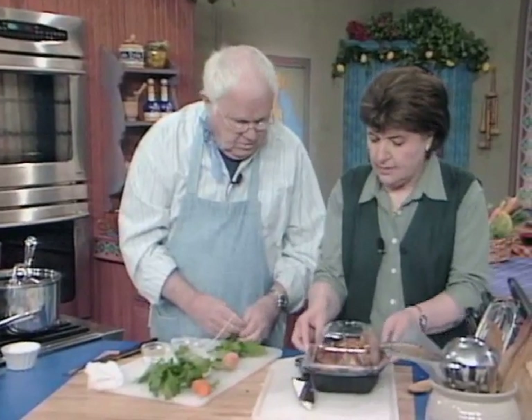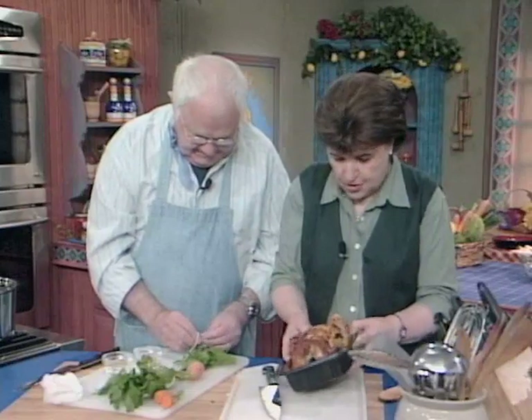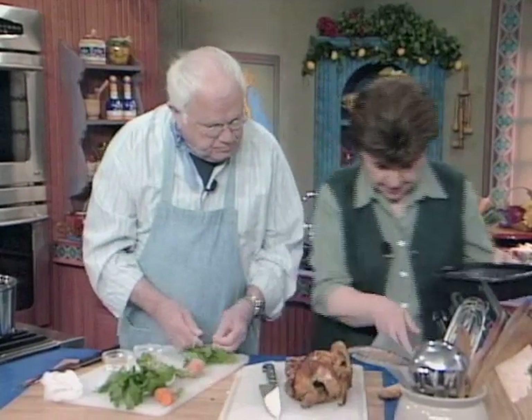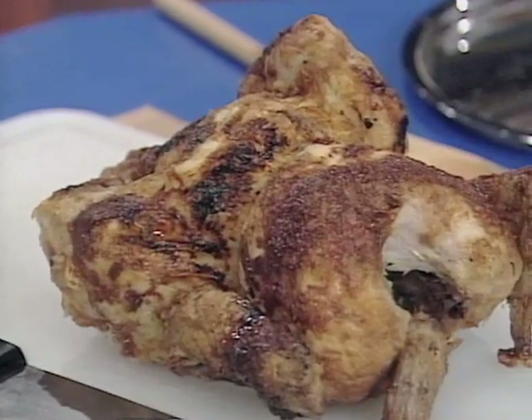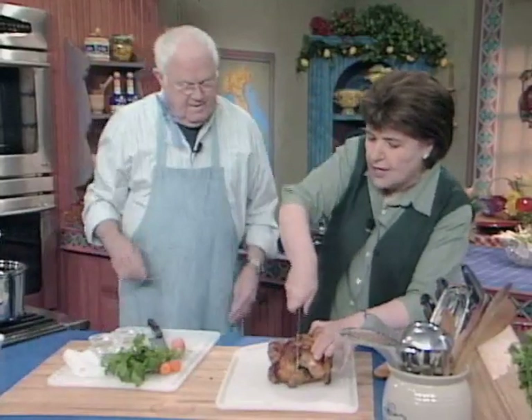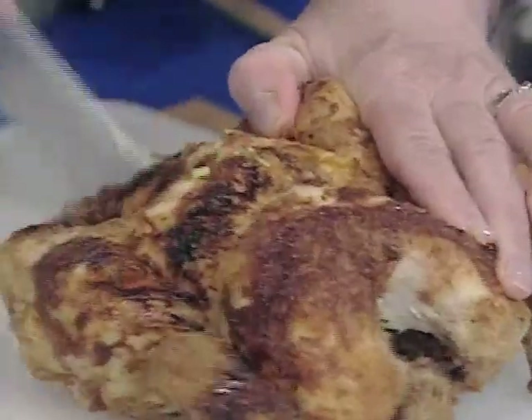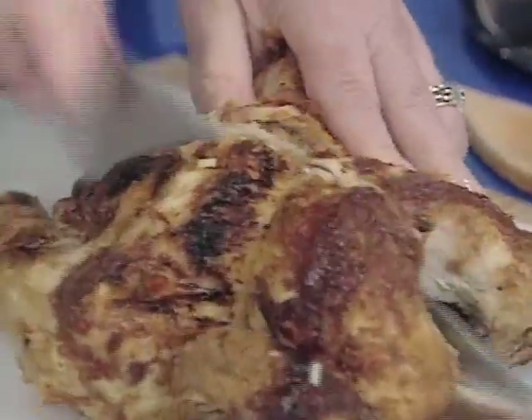Now look what I've got — a chicken from the grocery store, a rotisserie chicken. It's already cooked for you. So if you have a problem getting home and you don't want to fool around with making chicken soup from scratch, you can use a store-bought chicken.